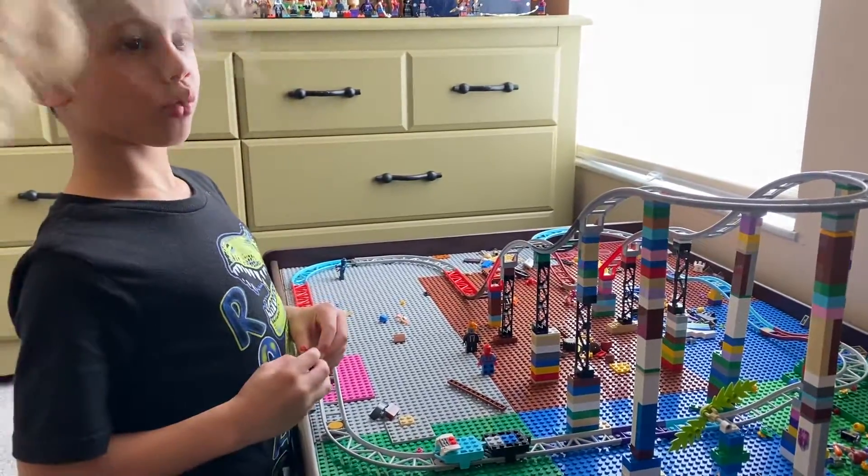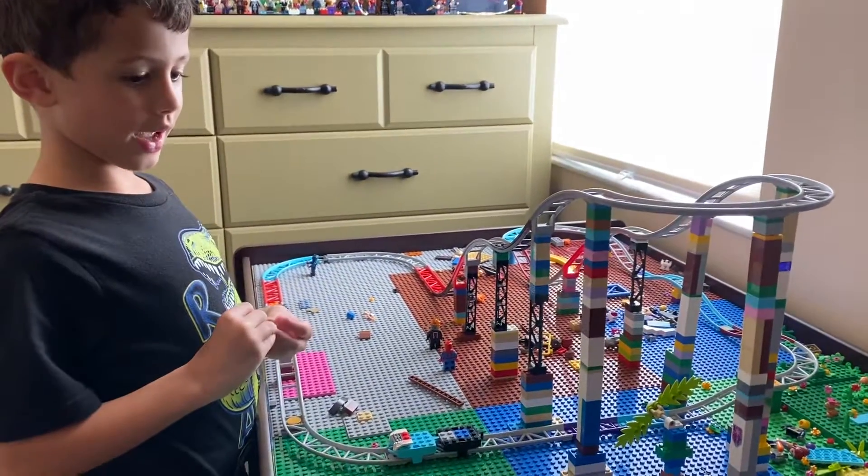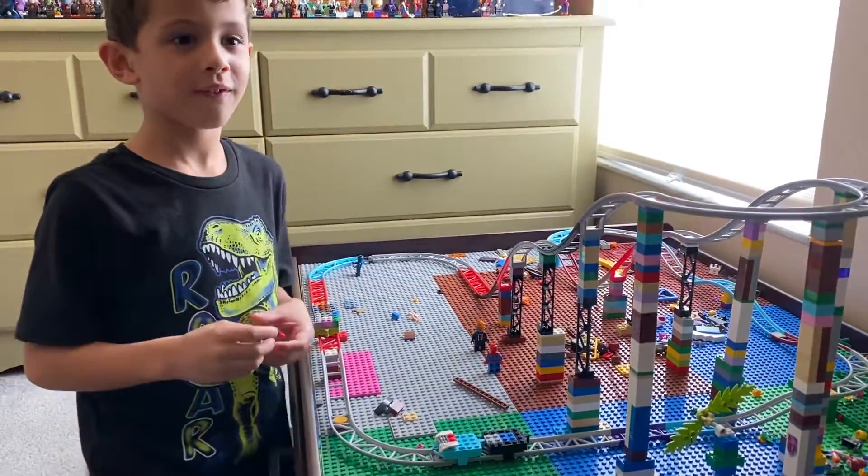It took me about four days to build the coaster, and that was long. See you in the next video.